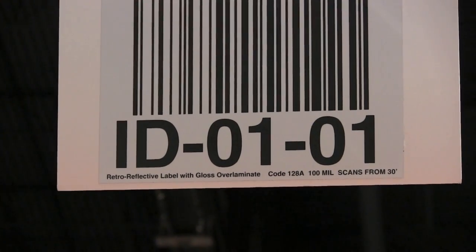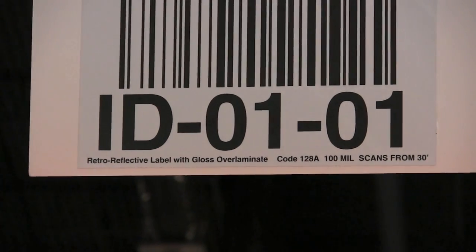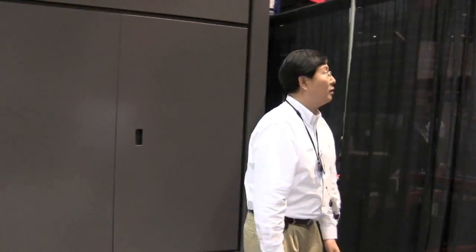The test is run on a 100mm Code 128 barcode. First, from 3 feet.